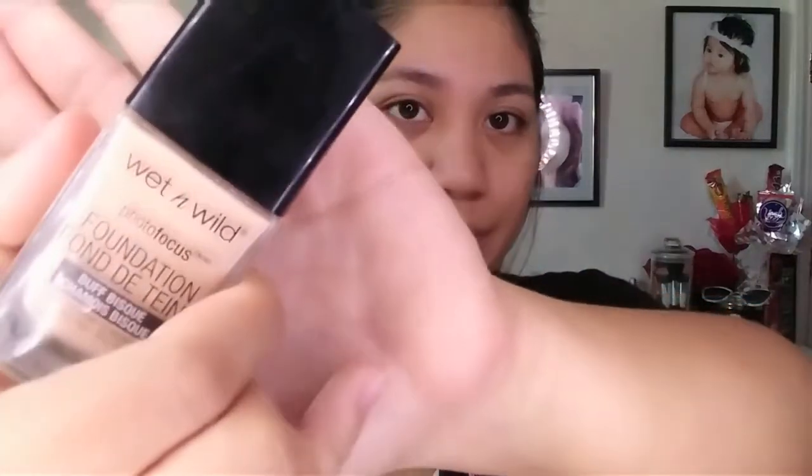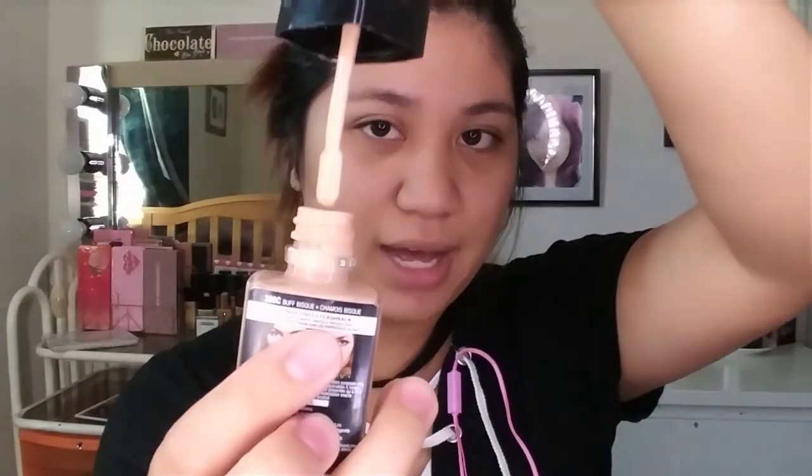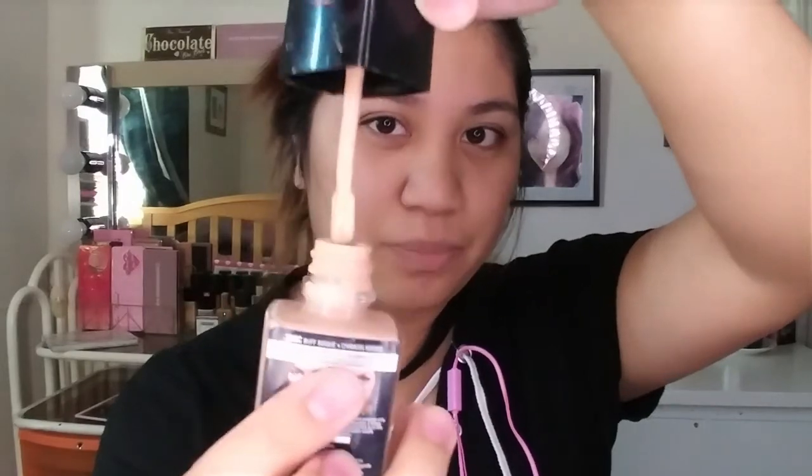This is my favorite foundation. I've had one like this before but I repurchased a different shade because the first one was too light for me — this one I got the right shade. I love it and it's just six dollars. This is the Wet n Wild Photo Focus Foundation.